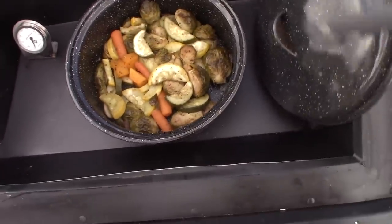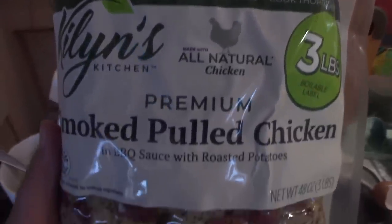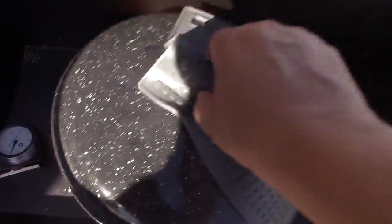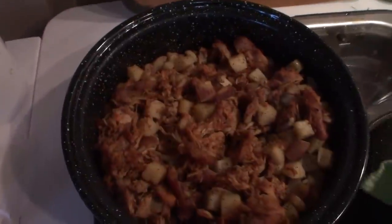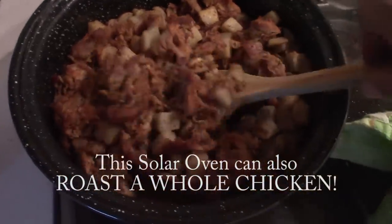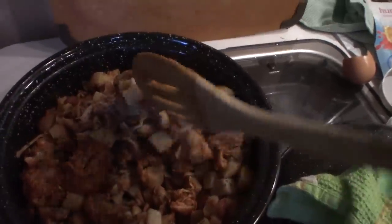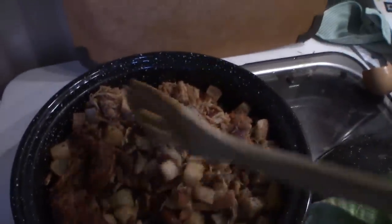Oh look, it's all brown. Yum. Let's take a look at what that chicken and potato barbecue stuff looks like. I don't know if you guys can see this on camera, but there is just steam rising off of this. And the potatoes are cooked perfectly. Yum. I'm going to make a taco.